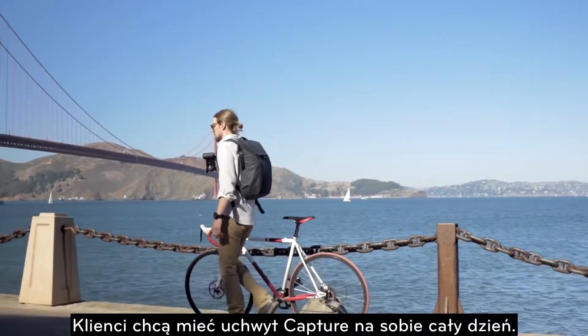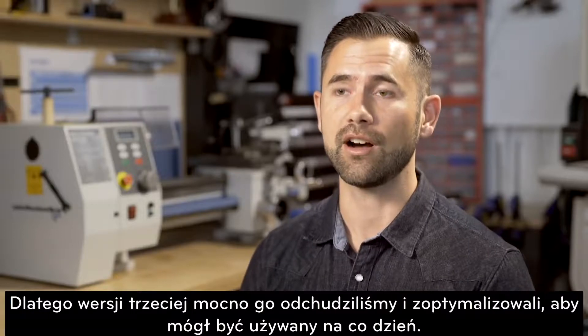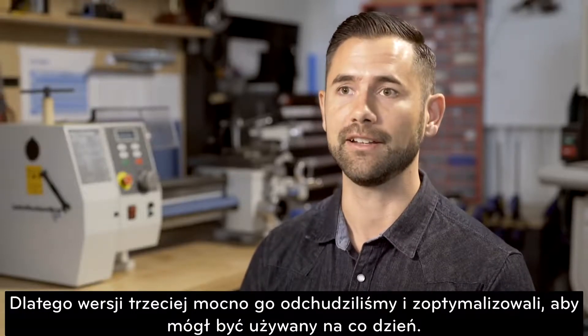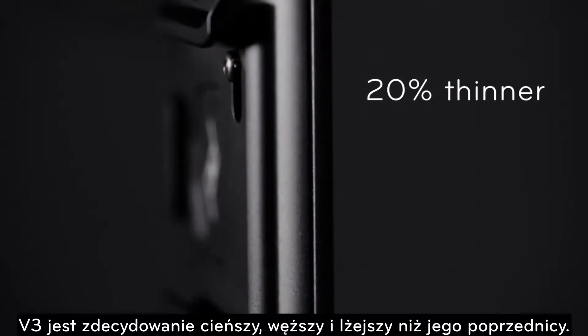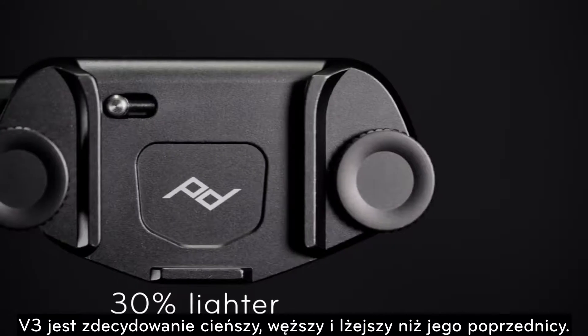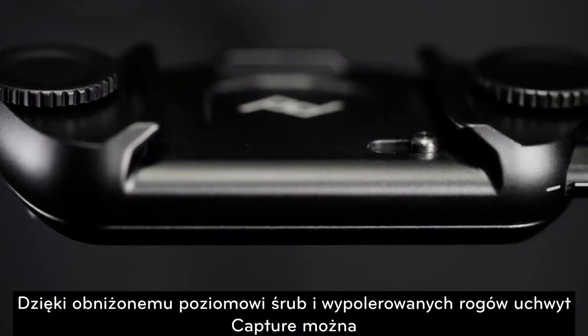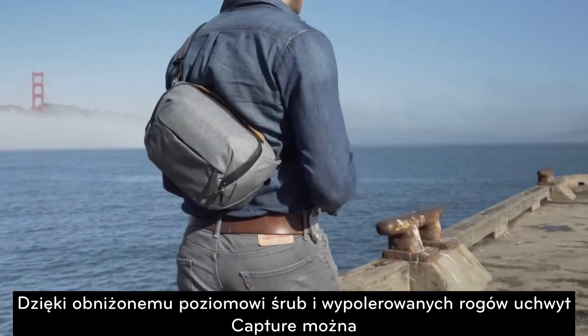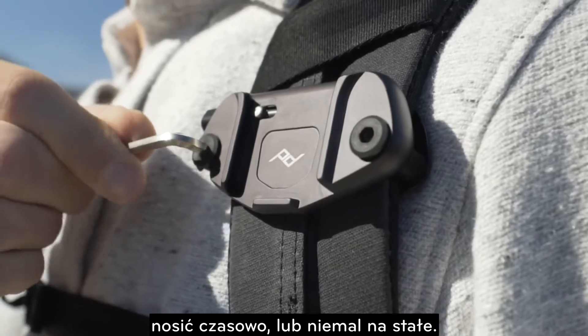Customers want to use Capture on their backpack or belt all day. So for version 3, we optimized the design, cut the fat, and made it as smooth and sleek as possible for everyday carry. V3 is substantially lower profile, narrower, and lighter than its predecessors. With recessed bolt heads and gently rounded corners, Capture is small and comfortable enough for temporary or semi-permanent installation.